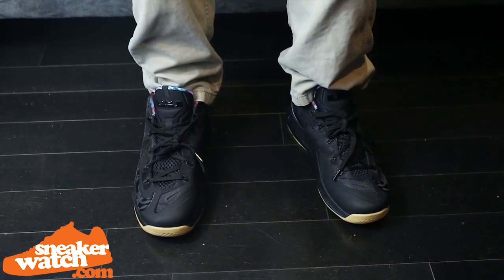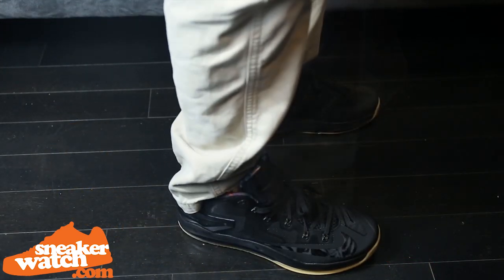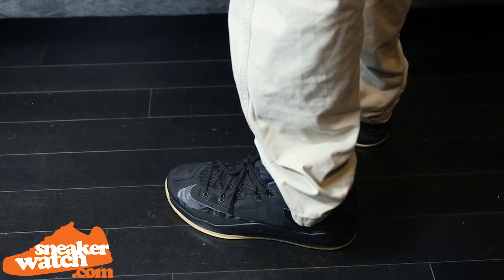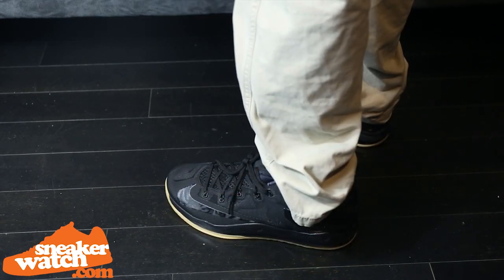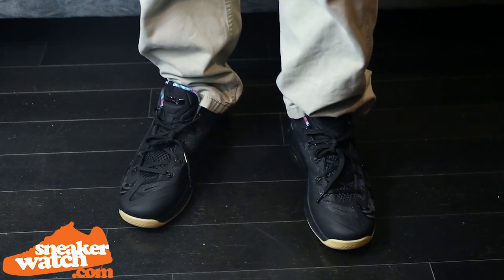Now let's get some on-foot shots of the Nike LeBron 11 Low. Until next time, Sneaker Watchers, this was a detailed review of the LeBron 11 Low Hyper Cobalt. Stick with SneakerWatch for any and all breaking and relevant sneaker news.